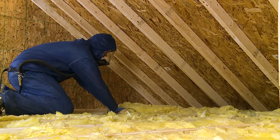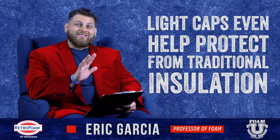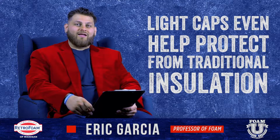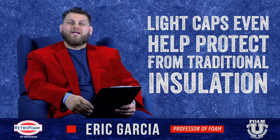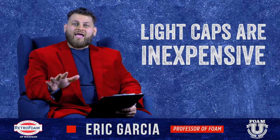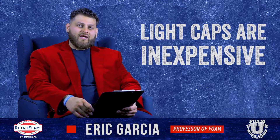Now if you're going to use something like fiberglass or cellulose, even then I would recommend putting a light cap over it — and yes, even if those lights are IC rated, even if they're rated to be in contact with the insulation. The reason is the same: fiberglass or cellulose could work itself down into the fixture of the light and obstruct it in some kind of way. Light caps are usually very inexpensive and don't take long for the contractor to add in, so I always recommend taking that extra step.